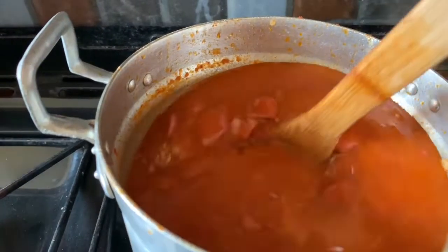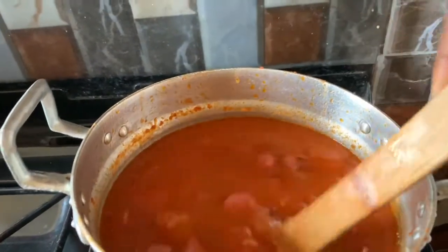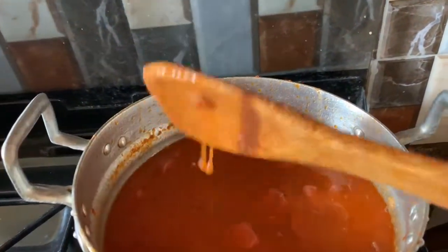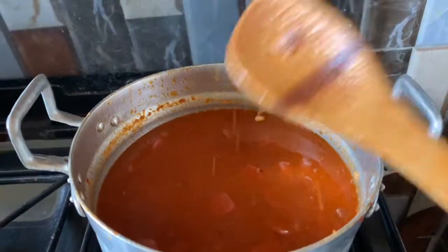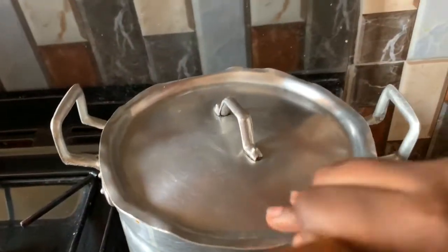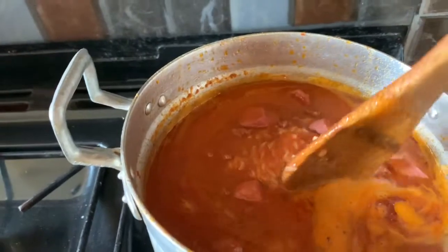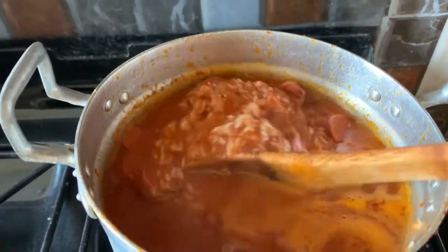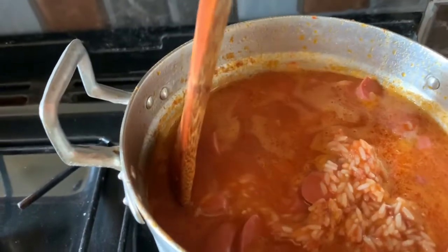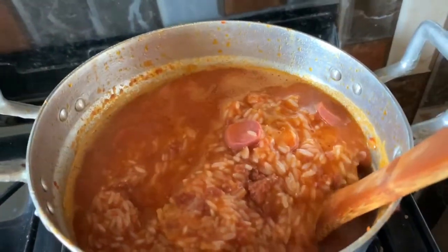One thing about jollof rice is that if you don't have time you can't cook it, because you have to keep coming back to stir to make sure every part is cooked. I left it down for about 20 to 30 minutes before coming back to stir. If your gas is high, don't wait 20 to 30 minutes — come back after 10 to 15 minutes otherwise the food will burn. I came back after 30 minutes to stir, bringing the bottom upwards.